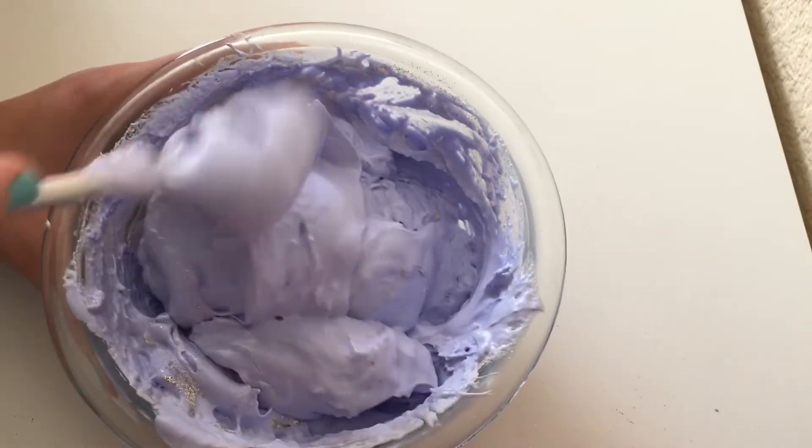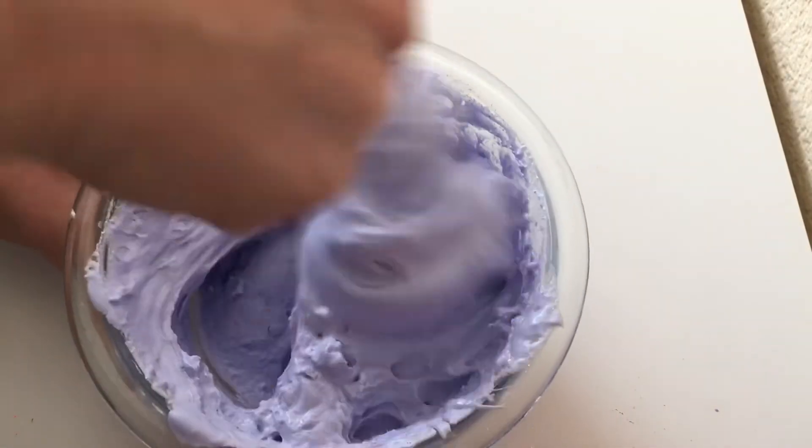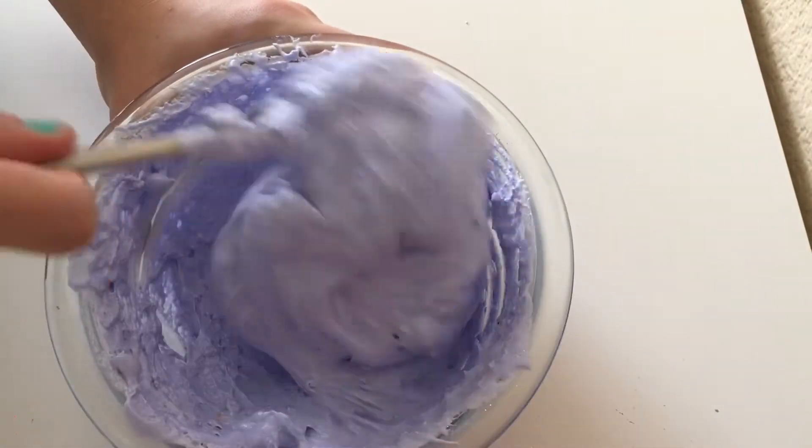When I was mixing this up, the shaving gel was acting really weird. It was really clumpy and I wasn't sure if it was actually activating already, even though I haven't even activated yet. So I was a little confused on that, but you know, we're just going to go for it.